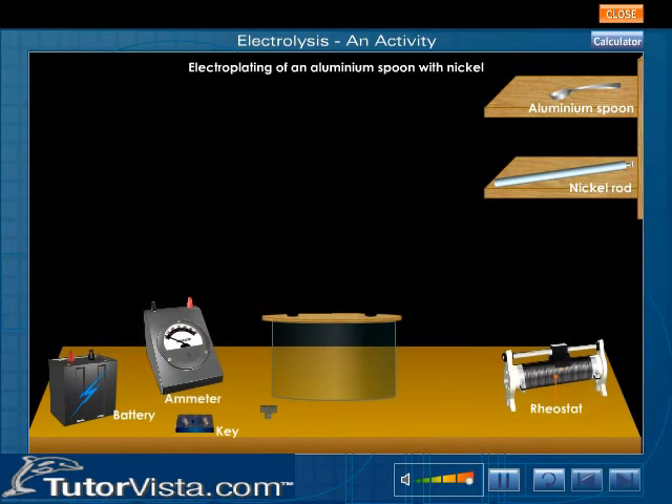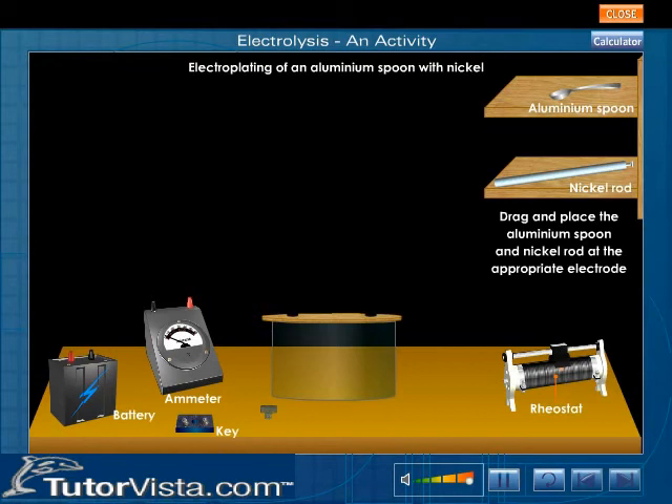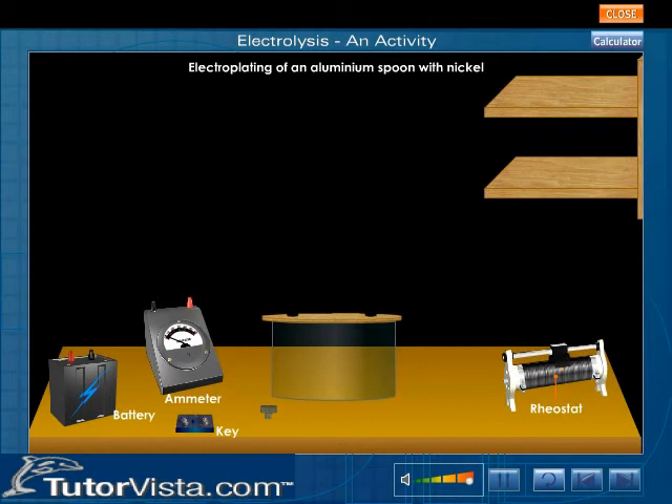Displayed here is the experimental setup for electrolysis. Drag and place the aluminium spoon and nickel rod at the appropriate electrode. The aluminium spoon is made the cathode by connecting it to the negative terminal of the battery, and the pure nickel rod is made the anode by connecting it to the positive terminal of the battery.